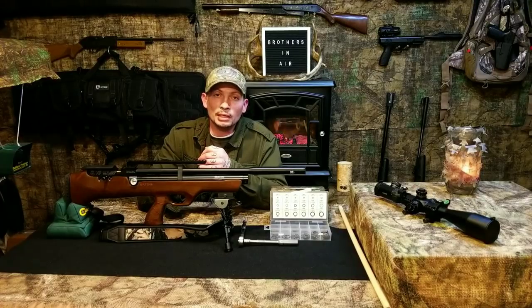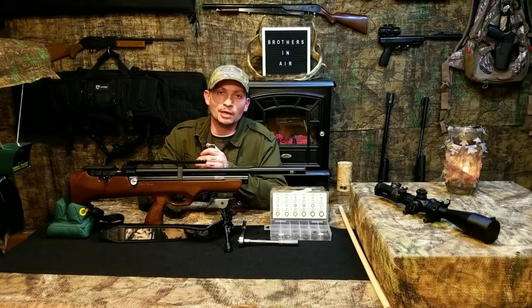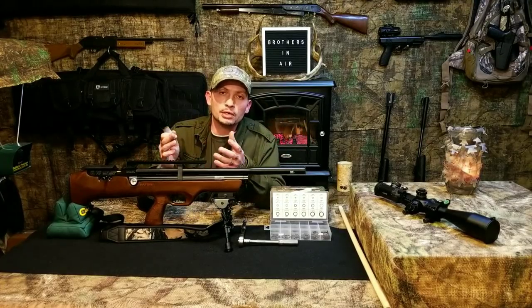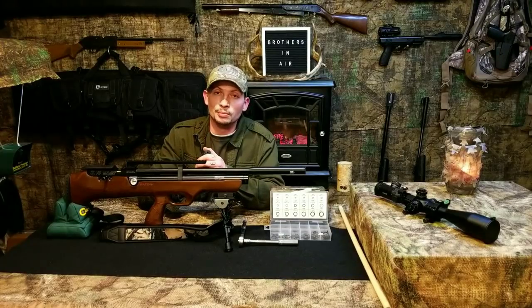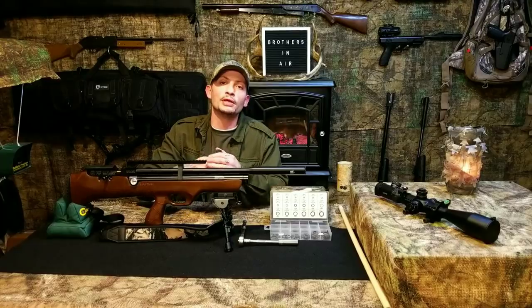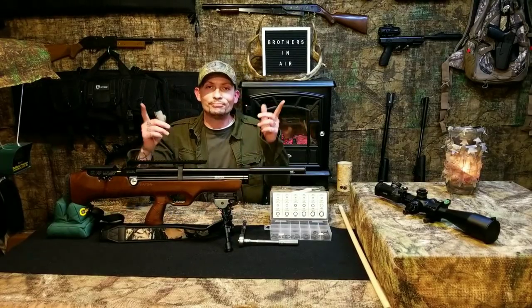To all my brothers out there, happy shooting. I appreciate each and every one of you. I'm doing this literally out of the kindness of my heart and my love for the game. To those who leave the encouraging comments and thank-yous, that means the world to me. To all my brothers out there, happy shooting — we'll see you next time real soon. Take it easy.